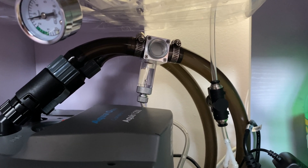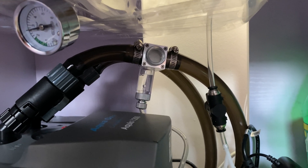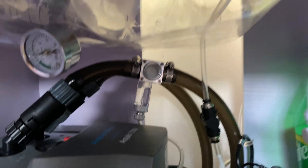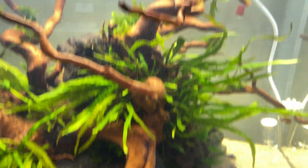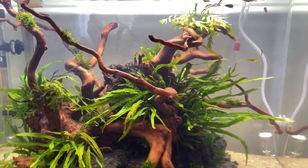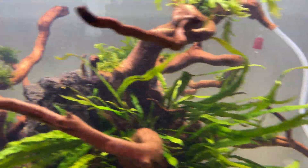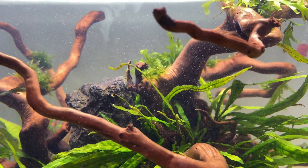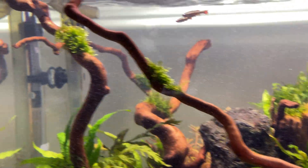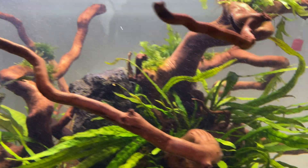Alright guys, I have some great news. I've hooked this up and it's running. You can see it is only about one bubble per second, but look at the result — I wouldn't even call these small bubbles. It is literally mist, a carbon dioxide mist. This is a 60 centimeter tank, about 100 liters or 35 gallons.